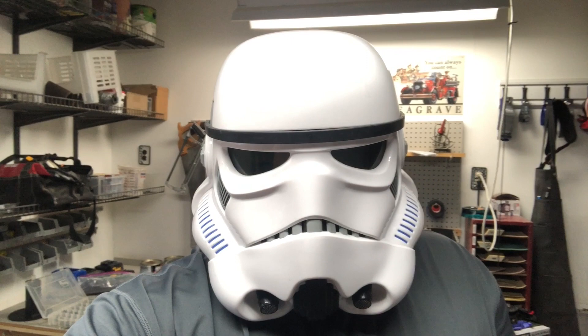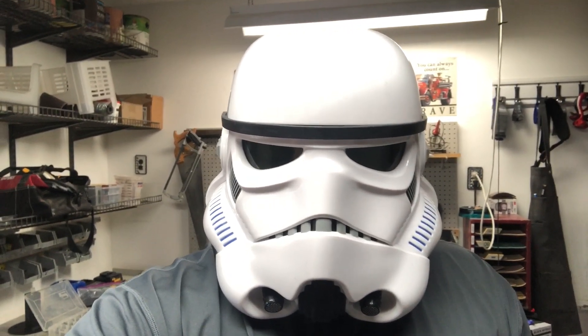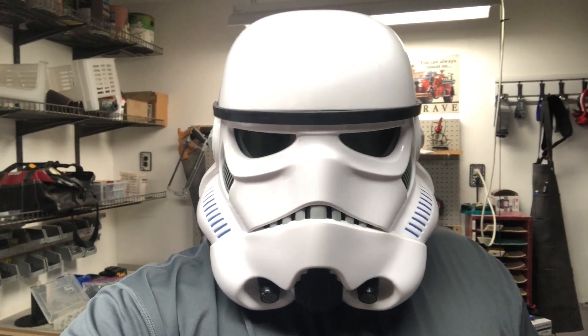Good day, YouTube, and welcome back to the Troopers Workshop. Today I'm doing a no-BS review of Hothead headliners for Jeep Wranglers.